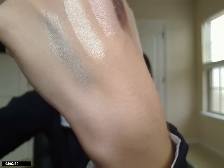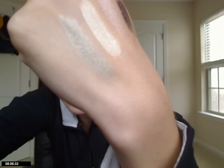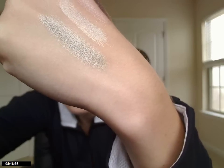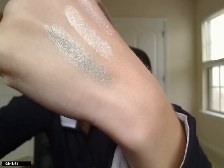The next one I have is called Spa, and this is just like a grayish green color. This one is not quite as pearly as the other two — it's a little bit less shiny, but it still has a little bit of glow to it. None of these are matte; I don't own any of the matte eyeshadows. So it's just like a muted grayish green.